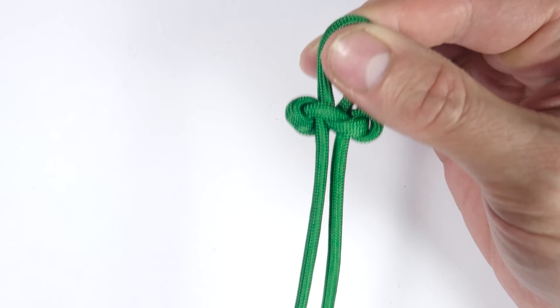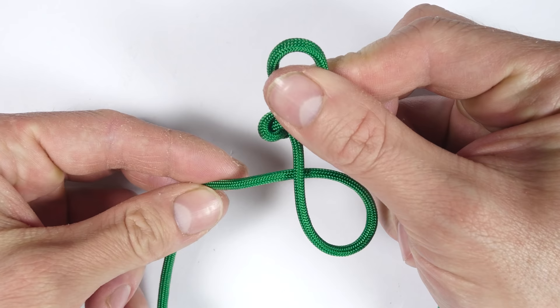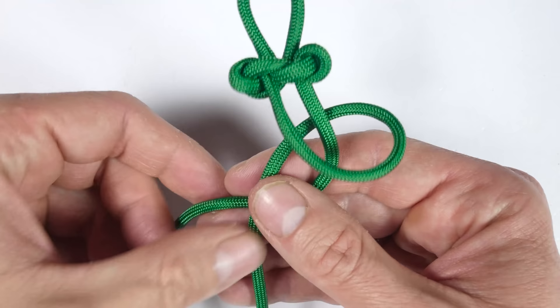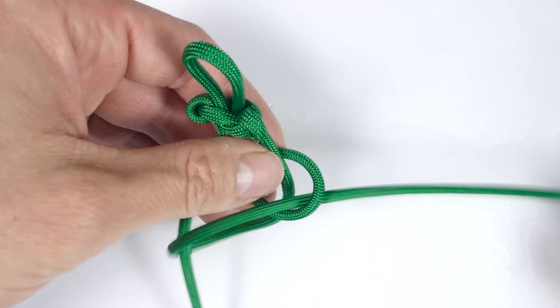So let's repeat for good measure. We have two strands. We make a loop with the left end. We pass the right end into the loop, behind the left end, over the top, and back into the loop on the right.